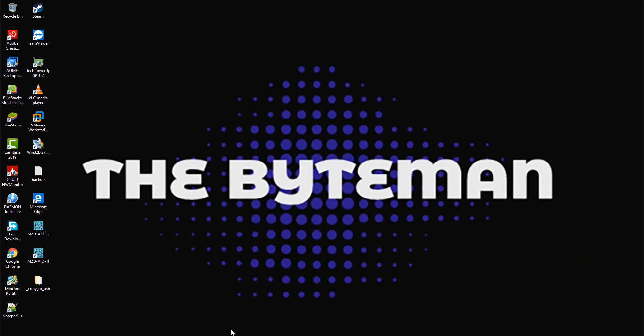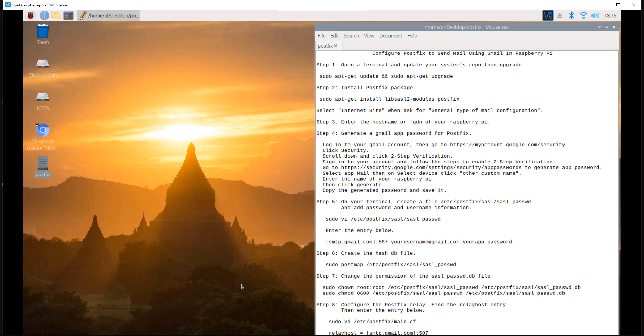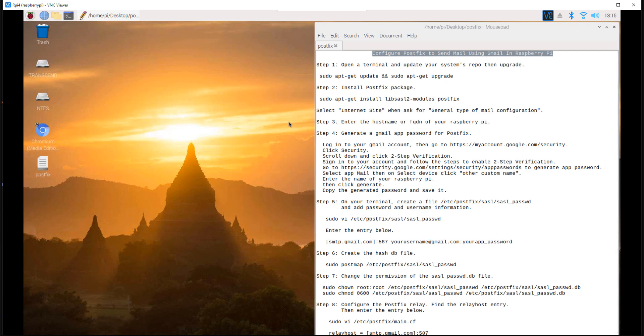Hi! In this video, I will show you how to configure postfix to send mail using Gmail in Raspberry Pi. This is useful if you want to monitor your Pi performance via email notification. For example, you might want to create a monitoring script that will notify you via email when the temperature is high or the file system becomes full.